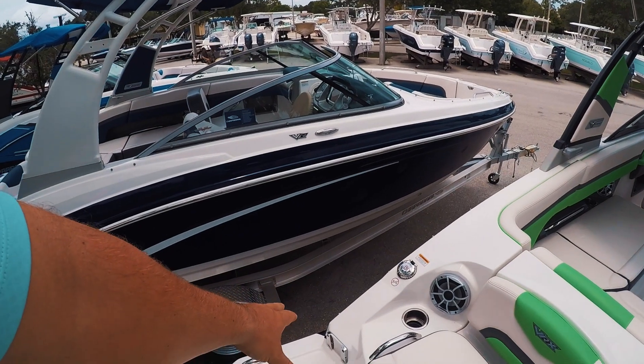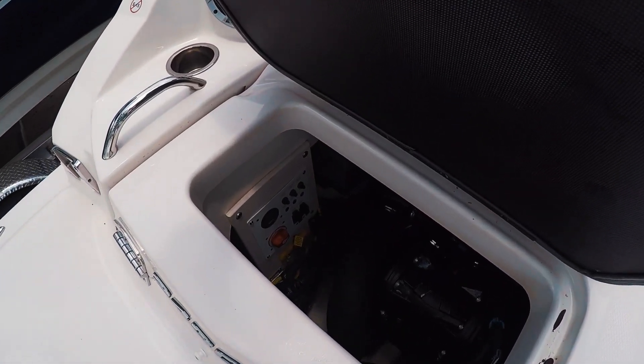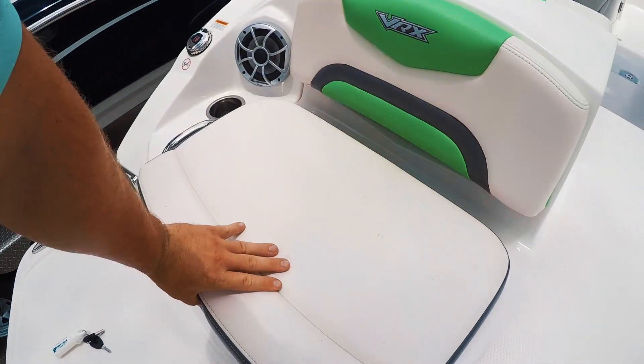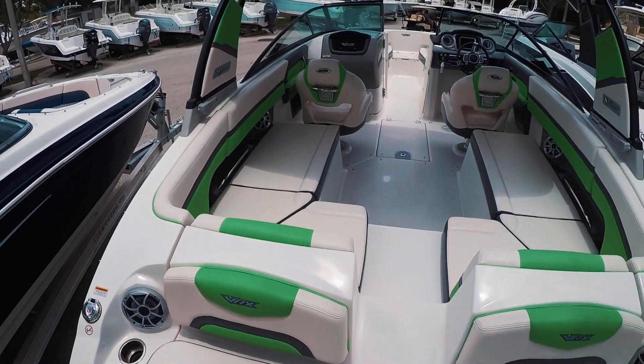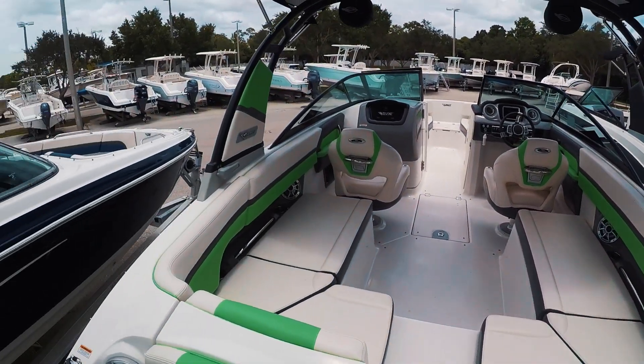Coming aboard, you have a table that we can place here. Battery switch right here to select the batteries — really easy when you're coming on and off. Speaker system back here; this is a wet sound system.